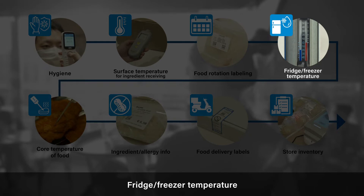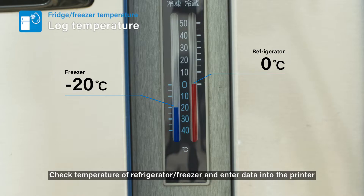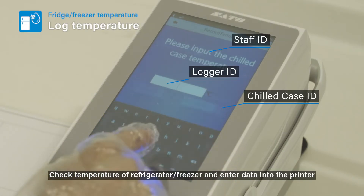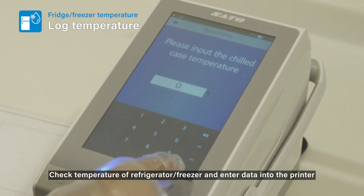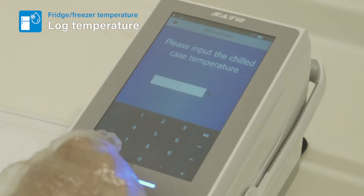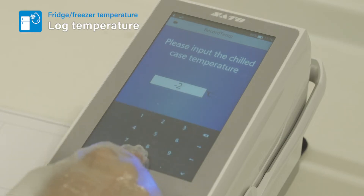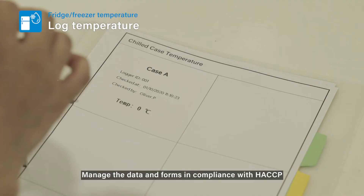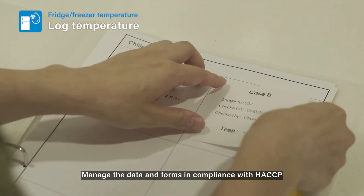Fridge/Freezer Temperature: Check the temperature of the refrigerator or freezer and enter data into the printer. Manage the data and forms in compliance with HACCP.